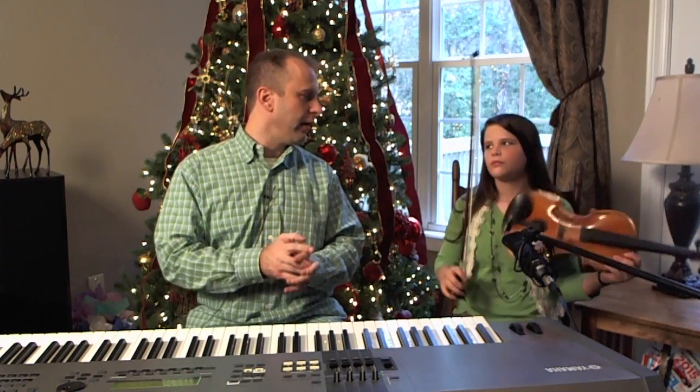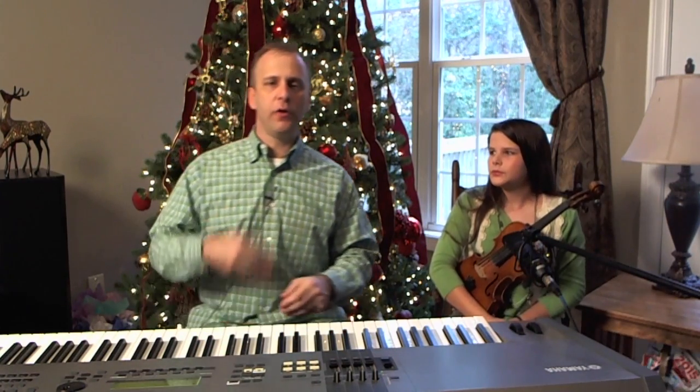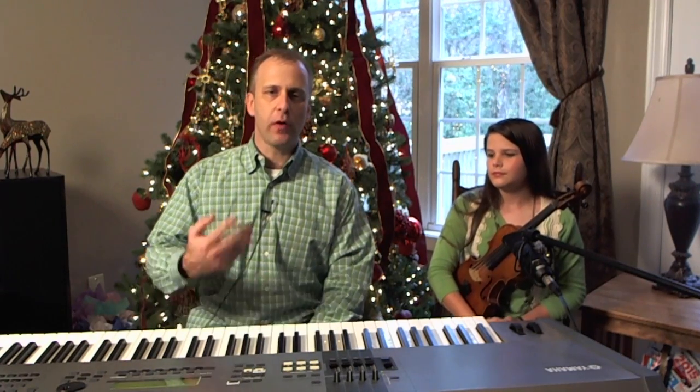Okay, so that's the beginning of it. I want to just talk through what we're doing here so far. First of all, let's talk about the harmony, because the harmony is so basic in this particular song I can talk about it in just a second.